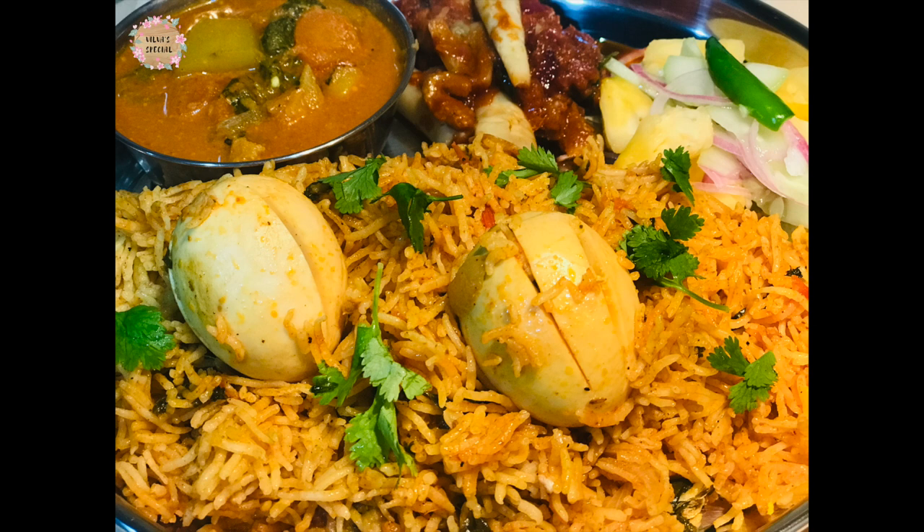I will try the full lunch menu. I will see you in the next video. Bye!